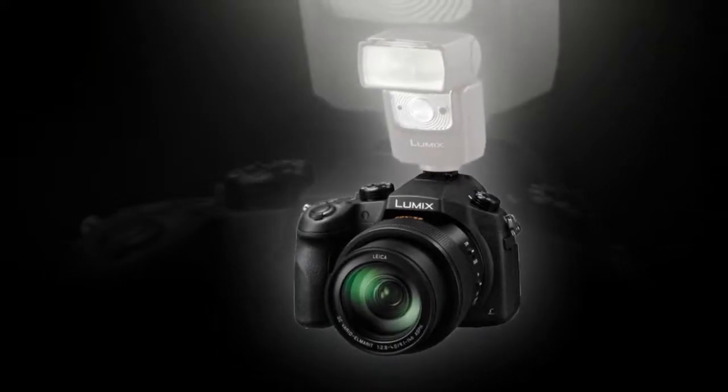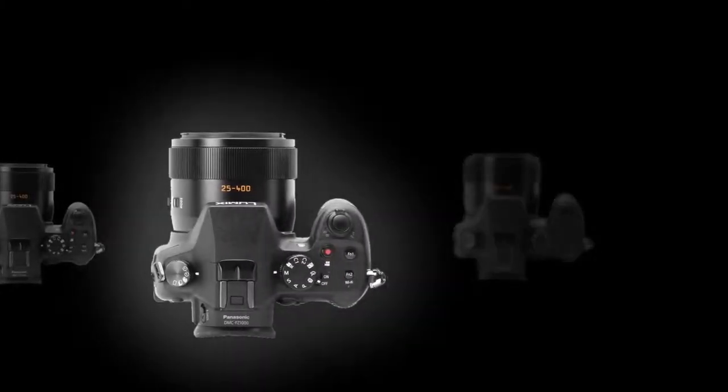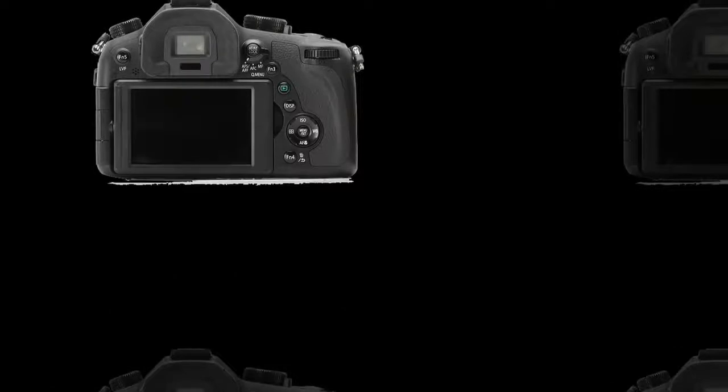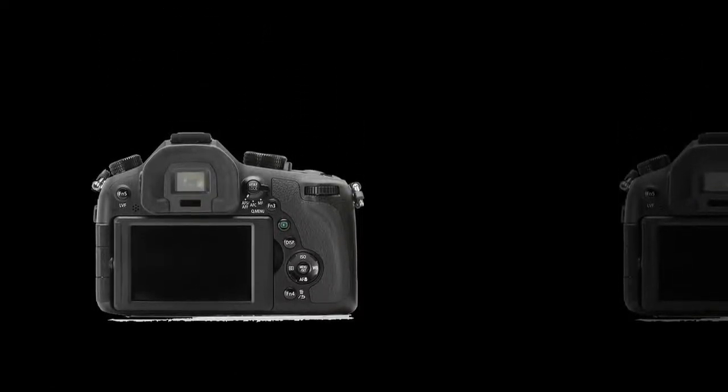Hybrid OIS image stabilization further benefits working in difficult lighting conditions by minimizing the appearance of camera shake across five distinct axes. The lens also utilizes a linear motor benefited by Lumix Depth from Defocus (DfD) technology to achieve fast focusing performance throughout the zoom range.